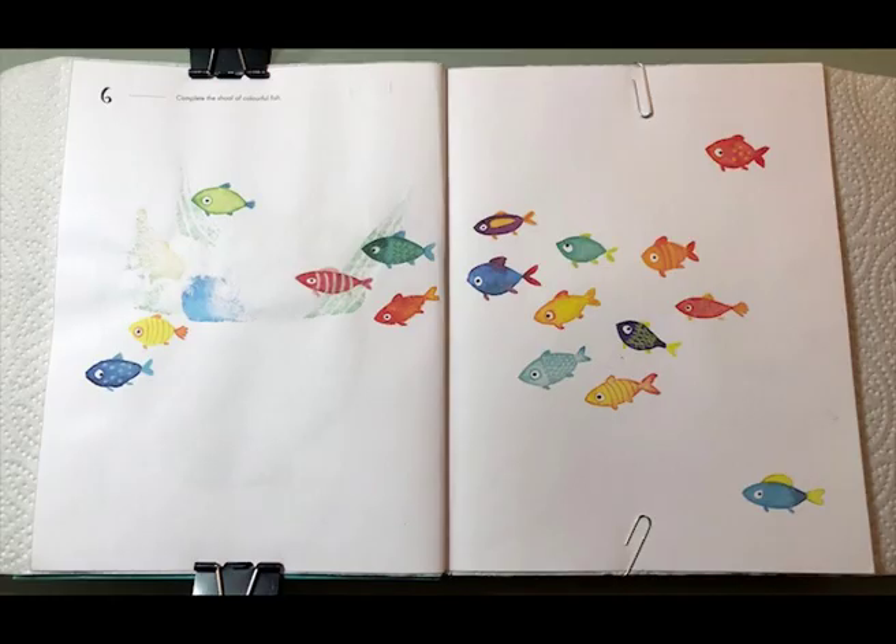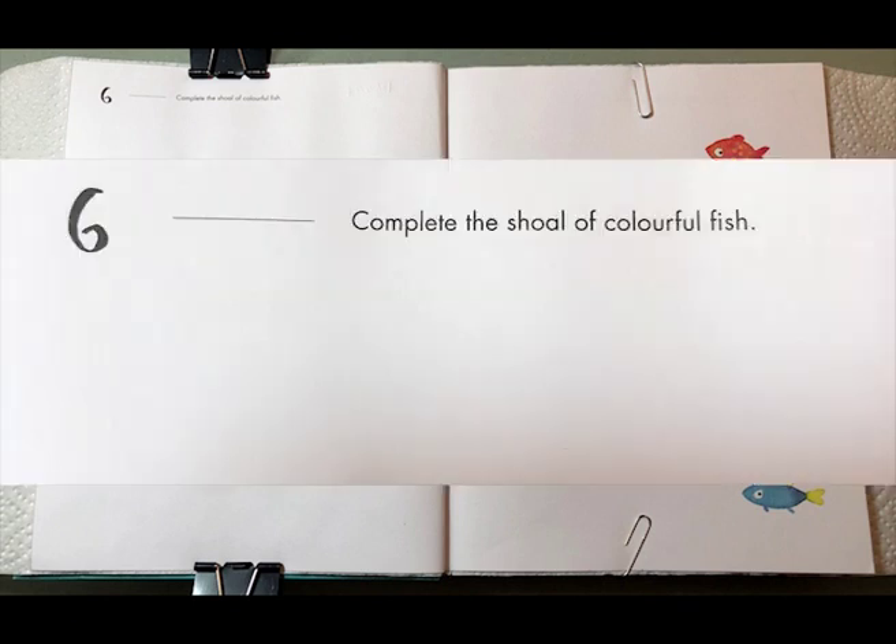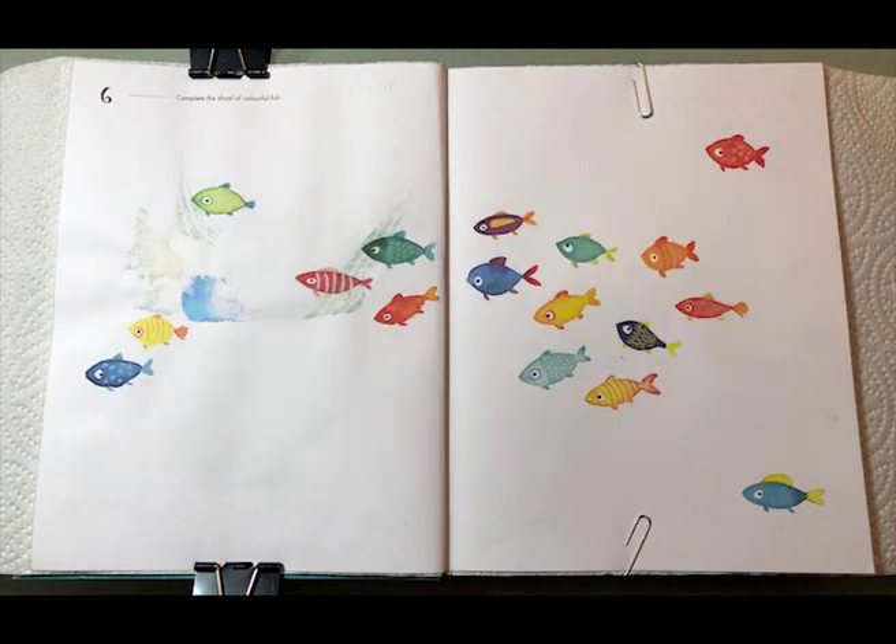Hello, so here we are again with another of the series of 365 Days of Art. This is day number six and today the prompt is to complete the shoal of colorful fish. It's a plain white page with some fish already drawn onto it.